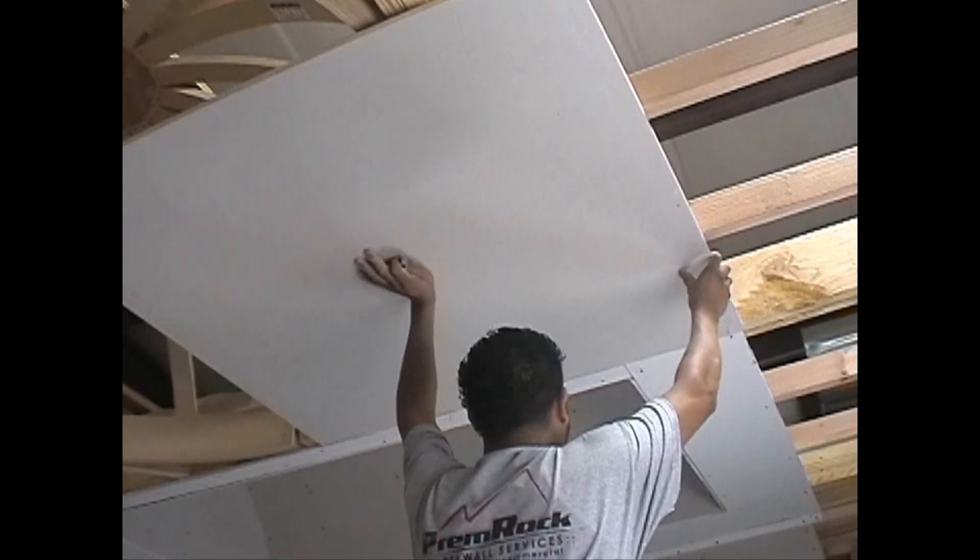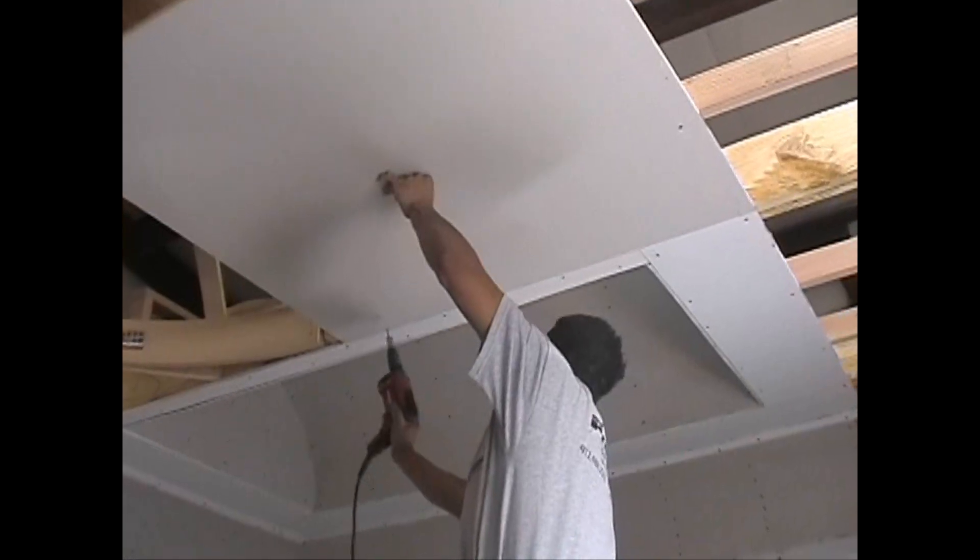Step 1. Attach drywall panels to the ceiling so they overlap the entire curvature of the dome ring.